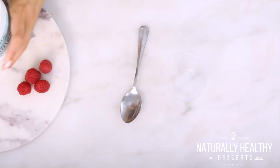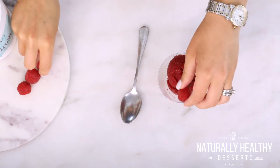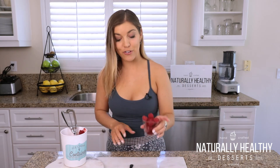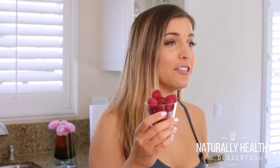So I let this set out for about 10 minutes, and now I'm gonna go ahead and just scoop this on out, place it into my cup, and then just garnish with a few raspberries — and that's it. It's perfect. This is literally one of my favorite desserts ever. If you guys make this, be sure to hashtag me at Naturally Healthy Desserts.